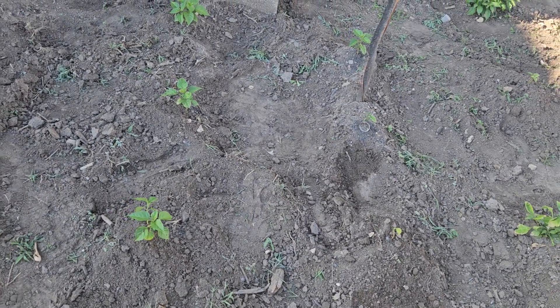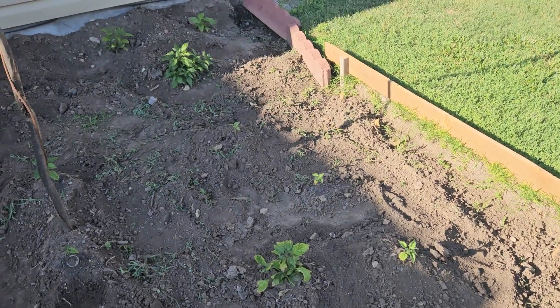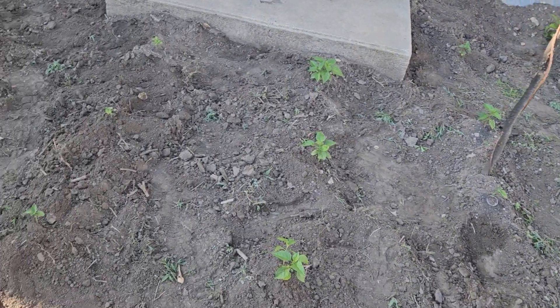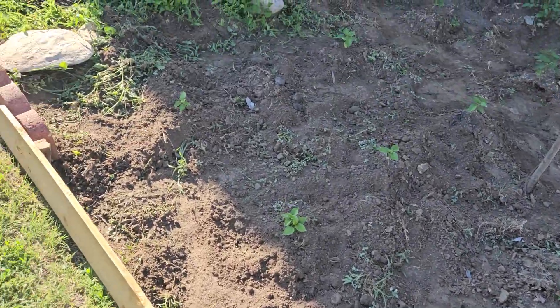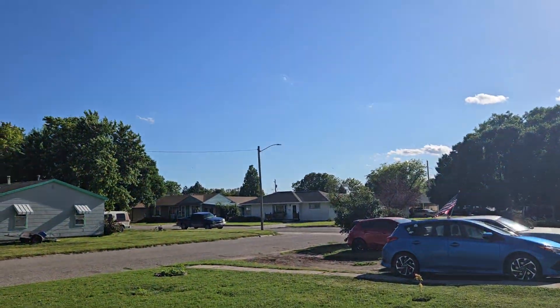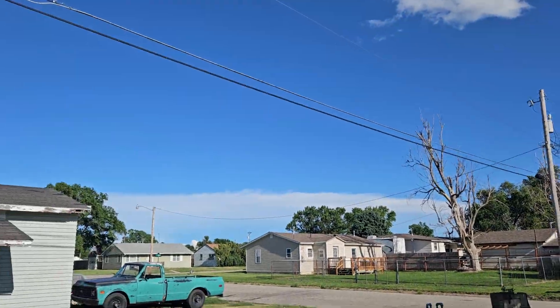I don't know if I want to get a couple ghost peppers — hopefully work still has some. If not, I don't know what I'll do, probably just go without. I hoed it all down, kind of rallied up the dirt around the plants to give them a little more support. Didn't rain like I thought it was going to — that went away. There's the rain over there down south.